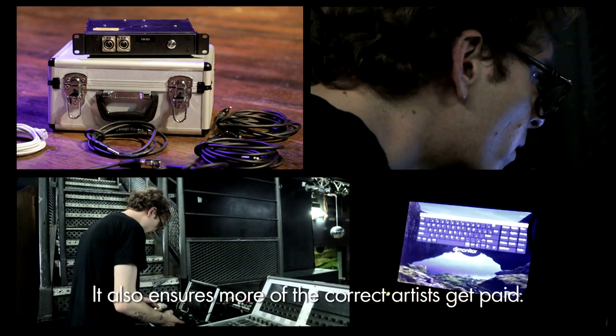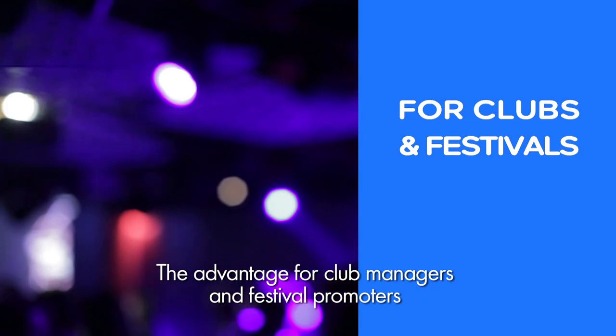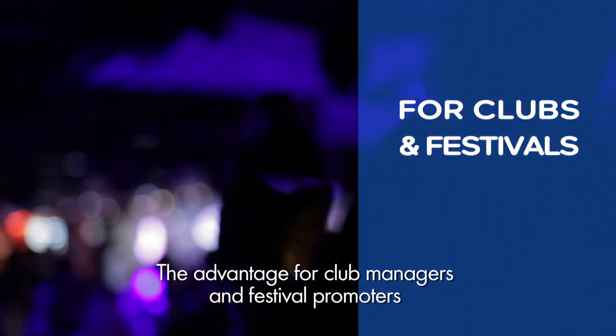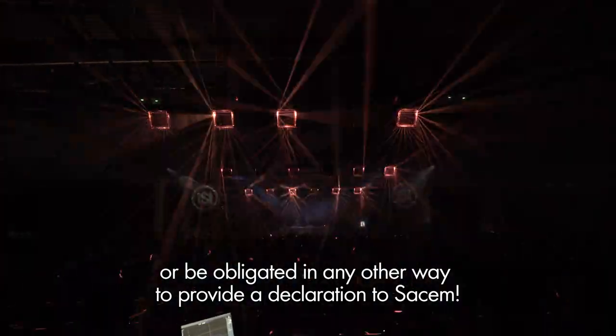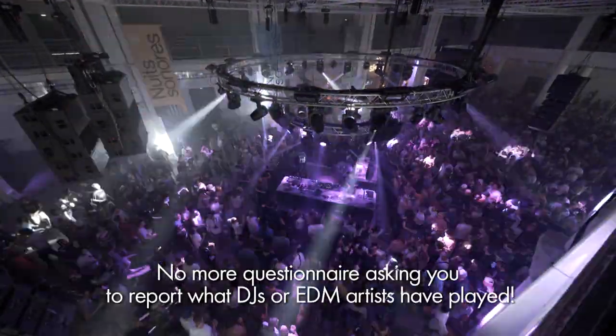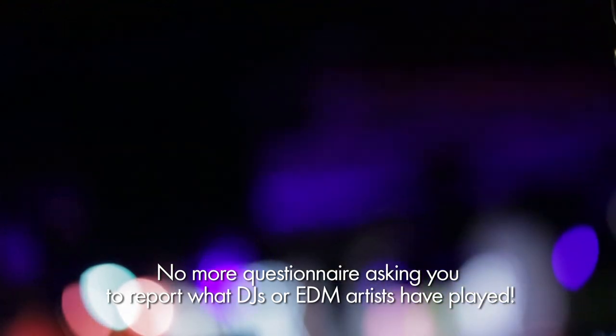It also ensures more of the correct artists get paid. This means club managers and festival promoters no longer need to chase DJ set lists or are obligated to provide a declaration to SassM. No more questionnaires asking you to report what DJs or EDM artists have played.